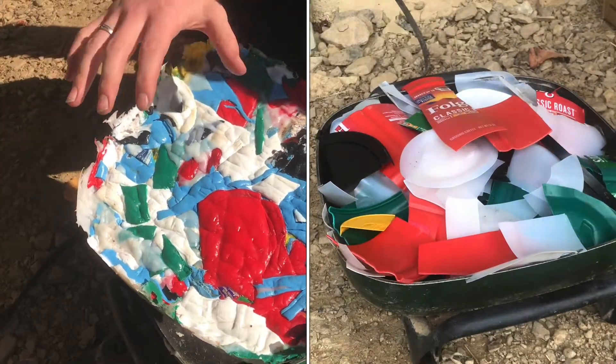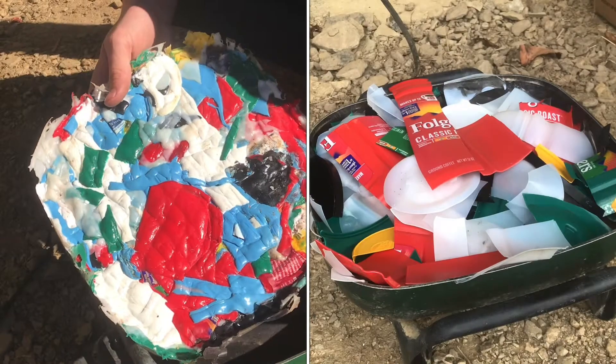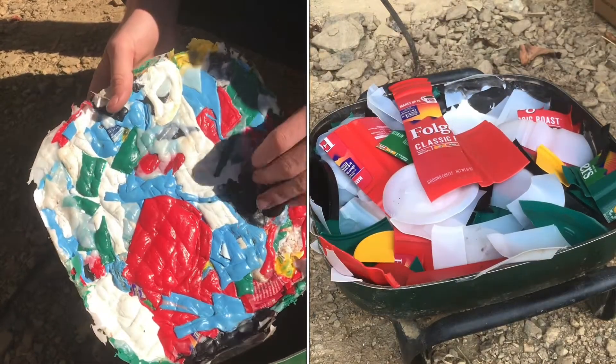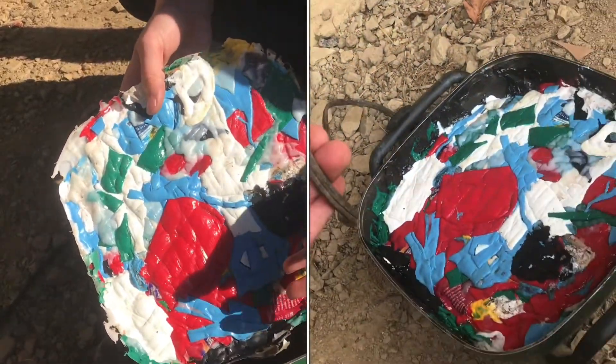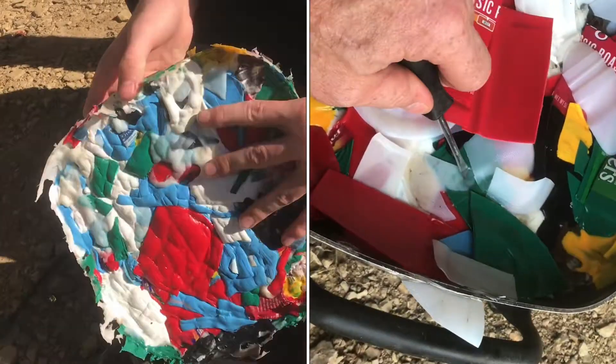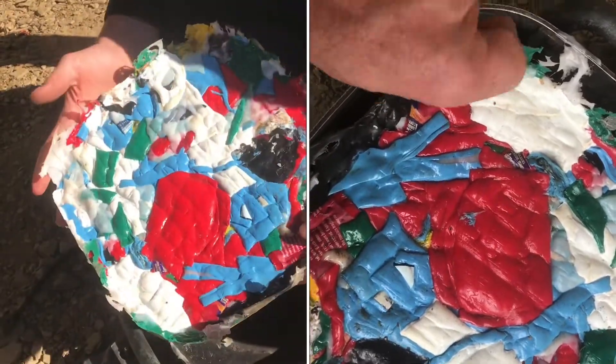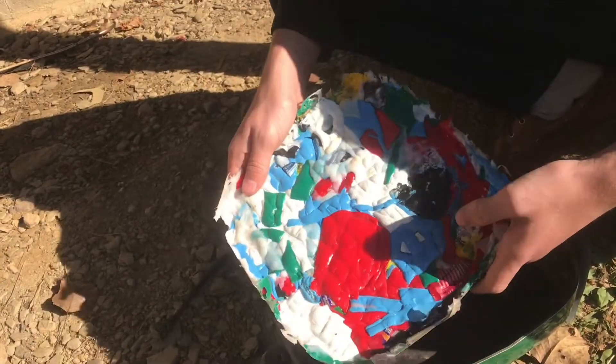If you have any ideas of what you're gonna make from this or you're gonna do it yourself, it'd be cool to hear from you in the comments. I have a few ideas — one being maybe making some pens out of the plastic, I've seen people do that, or maybe you could make a clock out of this, some sort of face. It's sort of in that shape. So there are a few different things you can do, but it's just a matter of creativity now.